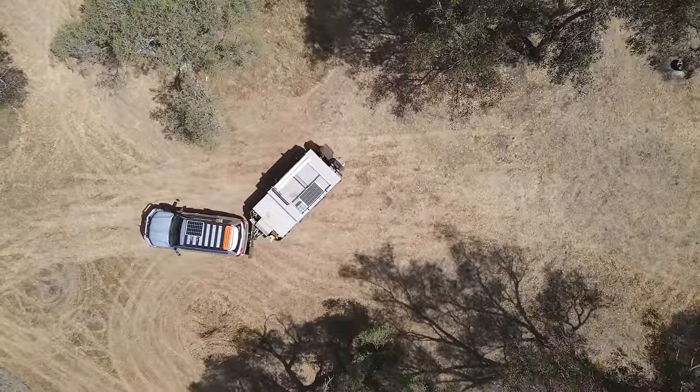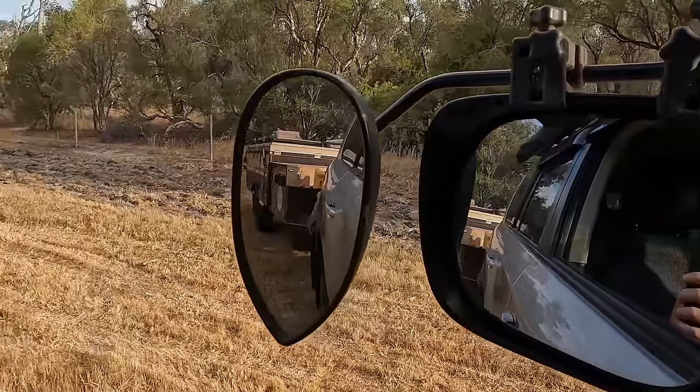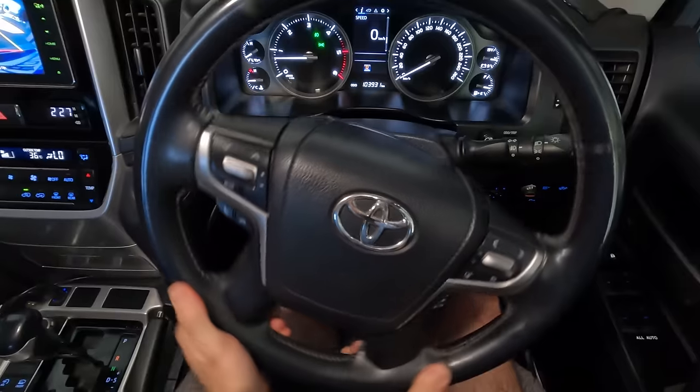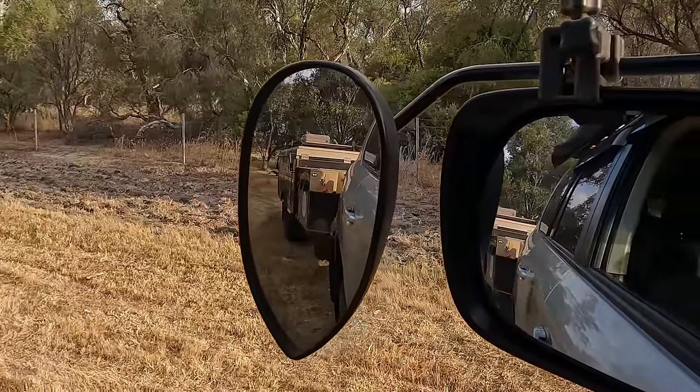Pumping the steering wheel is when you'll jackknife your rig and potentially damage your car or camper. Always use your mirrors — try and avoid looking over your shoulder and get used to using your mirrors. Now this is the best tip anyone ever told me: stick your hands on the bottom half of your steering wheel as you're reversing. If you move your hands to the right, the trailer becomes visible in the right-hand mirror. If you move your hands to the left, the trailer becomes visible in the left-hand mirror.